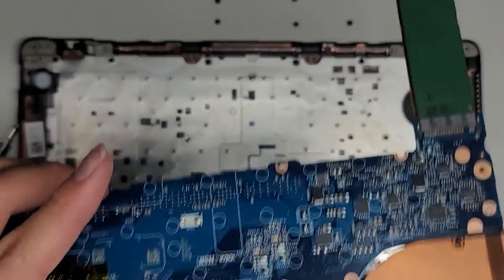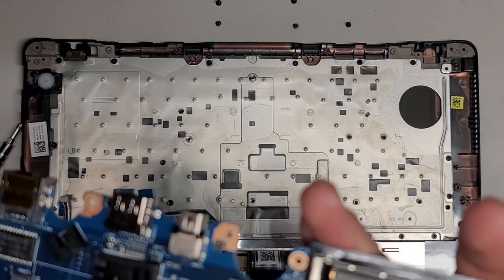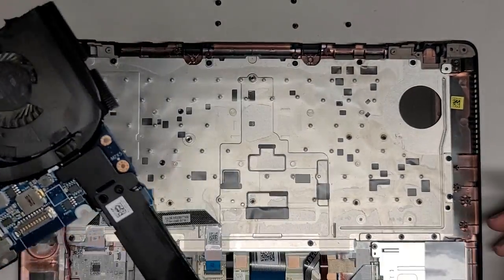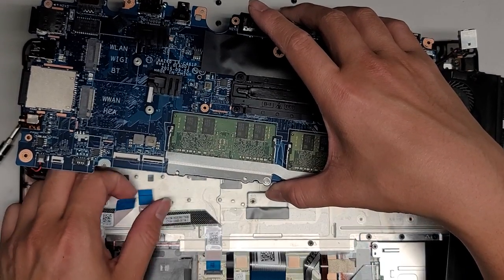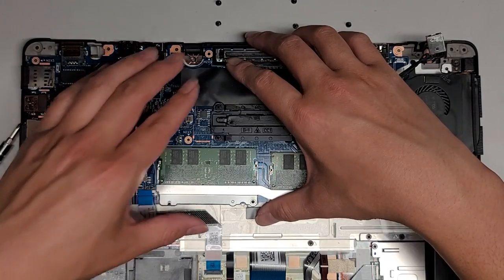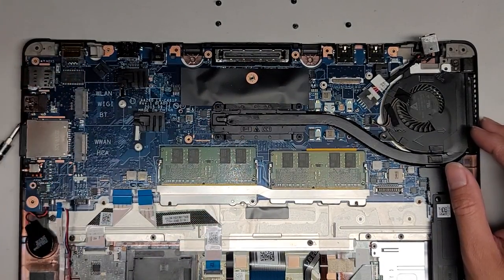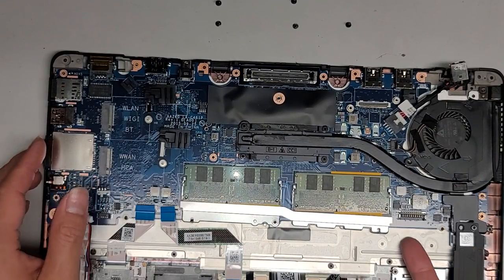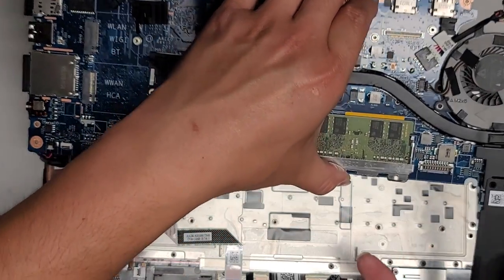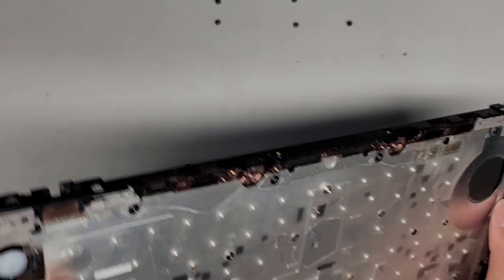First things first, we're going to get the motherboard — the logic board. This is kind of dusty and gross, so I'm actually going to take a toothbrush and clean it off. It had like cigarette smoke or something in it. We're going to drop this back into place — make sure these cables all end up back on top, so you kind of have to hold them out of the way as you drop this into place. Get it all lined up and drop it down. This one for some reason isn't completely flat — I don't know what's going on here. So I'm going to lift it back out and see if something is trapped under there. This metal piece is like bent slightly for some reason.